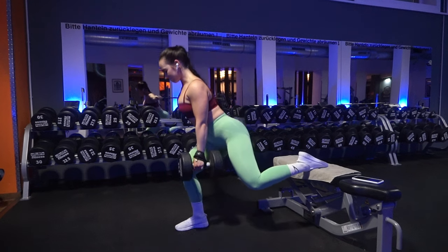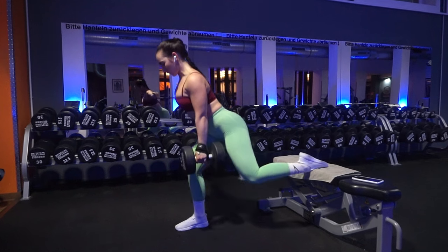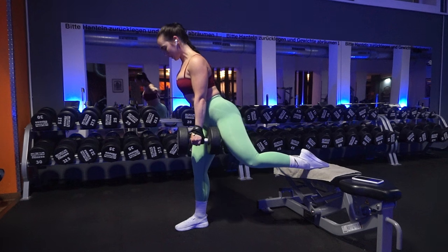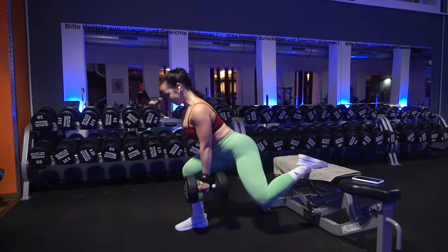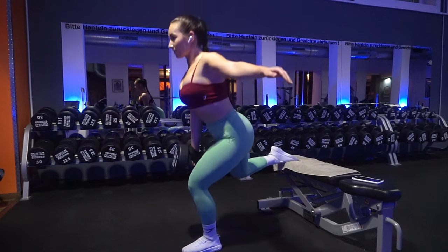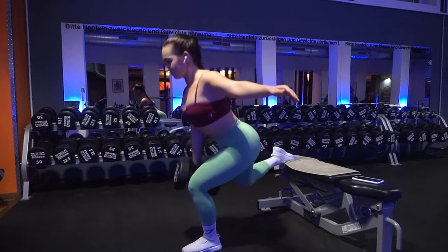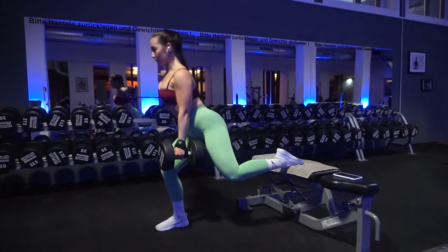With all single-leg exercises, a great tip I received is to always start with your weaker leg. There's always going to be one leg that makes the exercise harder. Your strong leg is already strong enough, so it feels easy. But if you start with your weak leg first, then the strong leg will feel manageable. Game changer — this really changed it for me.